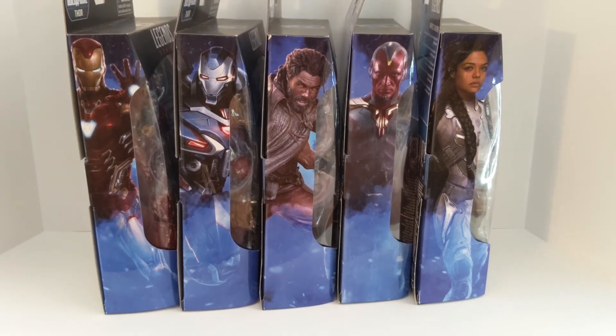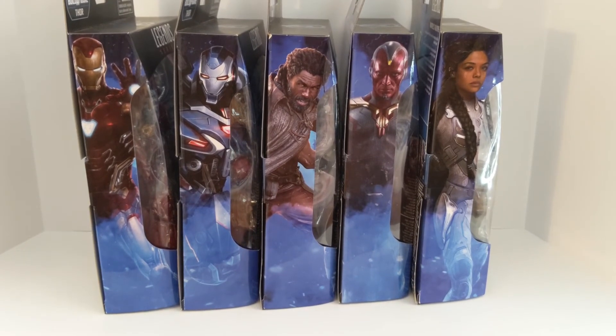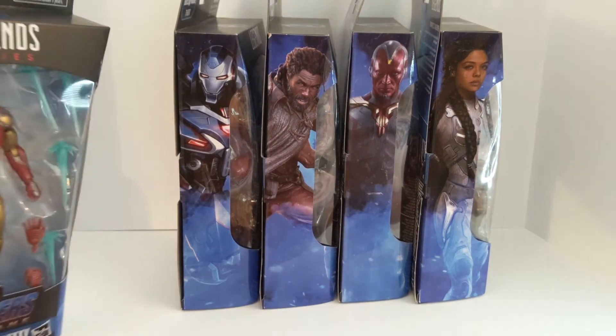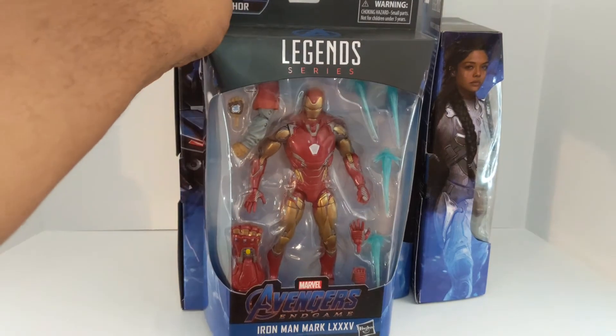What's happening, captain? It's your boy CB Hunts, and yes we're back with another review of the path or wave. Next up to bat is your main man, Tony Stark.